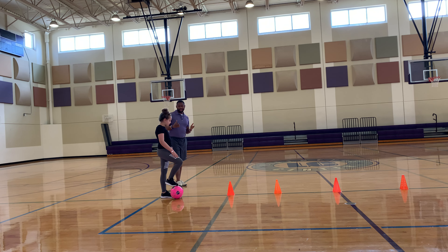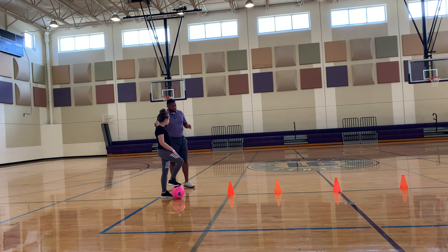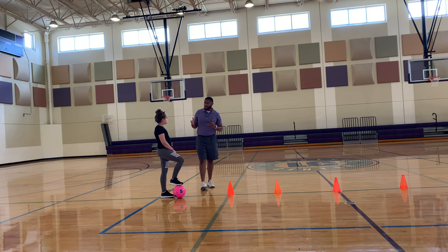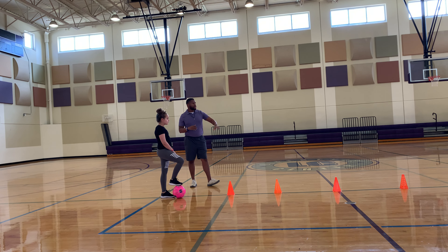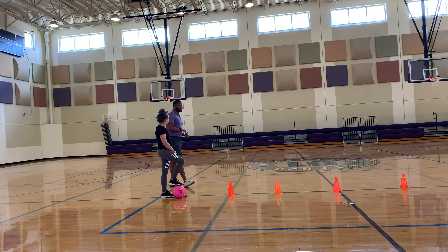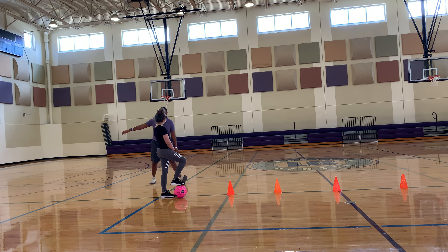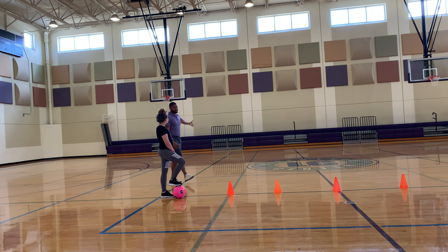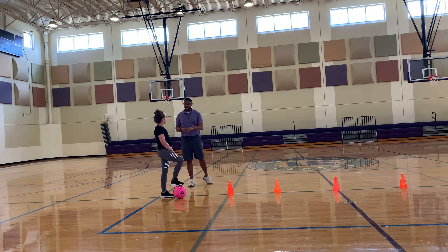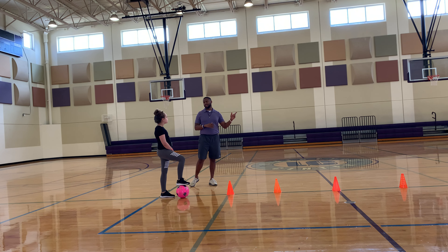This drill is going to test your commitment. You're going to drill through the cones — you can scissor, you can shuffle, whatever is easier for you. At the end of this, you're going to take the shot, shoot the ball. But what I'm going to add is the defender. This defender will come from behind or from an angle. It's just allowing you to know you've got to focus. You commit from here all the way through, start to finish.